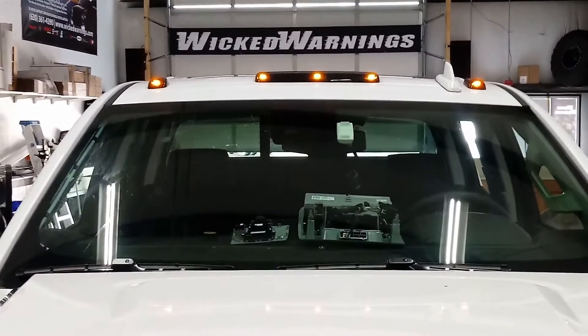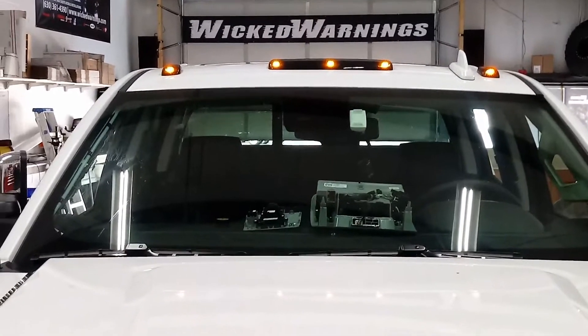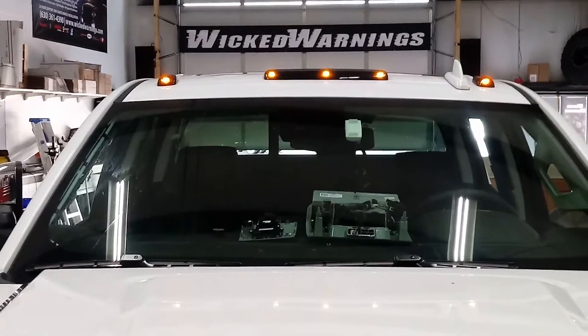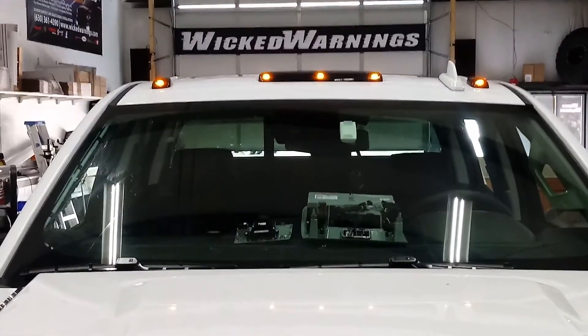Want more info? Pick up a kit — you'll get the detailed instructional video and you'll be able to do this to your truck. Thanks again for watching Wicked Warnings. This is the all-new Auto Flasher module for the GMs.